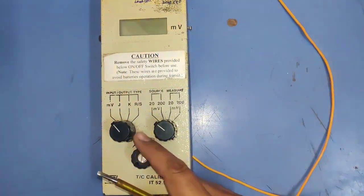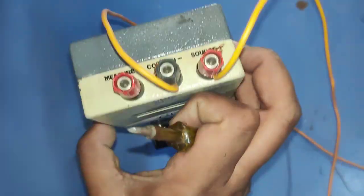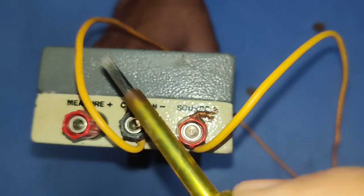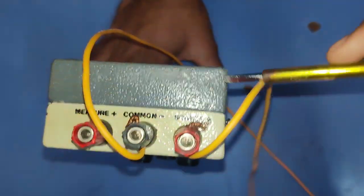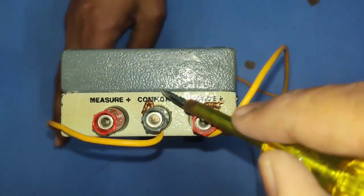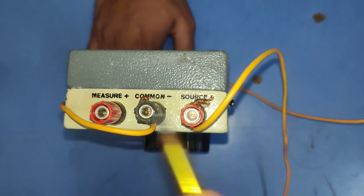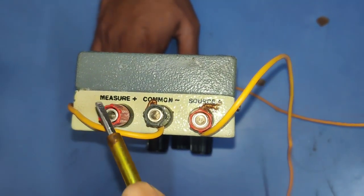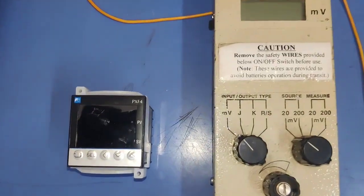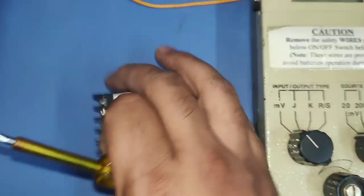There is a port to increase or decrease millivolt. The device has three terminals: the first is for source — since we generate millivolt, the first wire connects to source plus, and the second wire connects to common minus. If you want to measure any millivolt reading, set the source wire to measure plus. For our purpose we connect source plus and common.